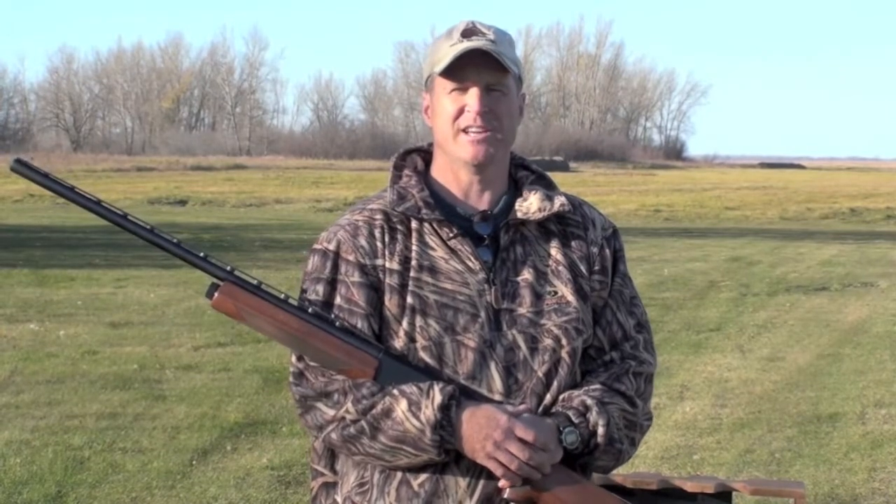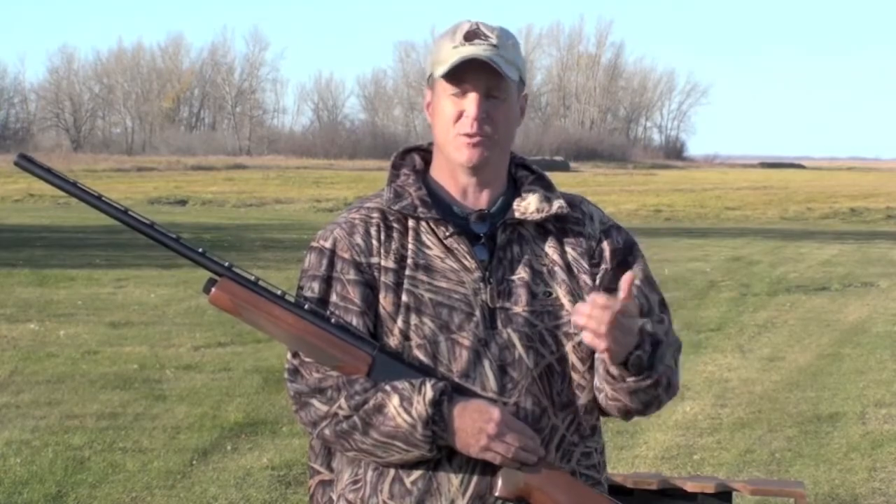Hi, I'm Jim Fisher. If you're going to take a new person hunting, there's a few things you want to start out with as far as shooting before you actually go on a hunt.